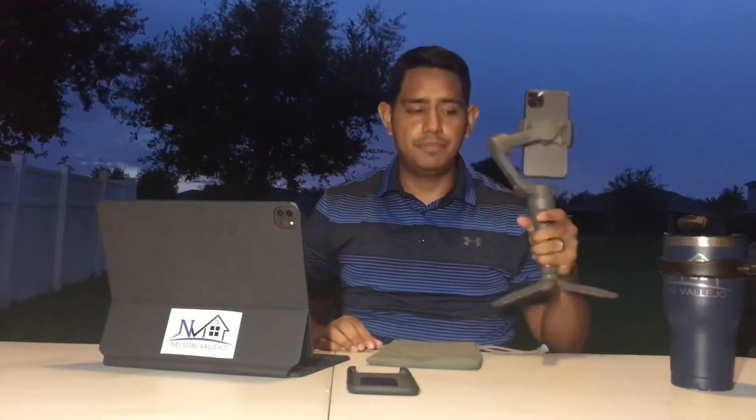This gimbal is definitely a game changer. I just recorded another video — I'm trying to get better at editing, and I'm not trying to be a full videographer, but when I'm sending a walkthrough to an out-of-state client I want them to have a really good visual as if they were there. Let me know what you guys think about the video. Leave a comment below with feedback on what I should do better. Don't forget to hit the subscribe button, like it, and share it if someone out there can use this content. Thanks for watching!